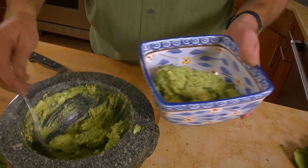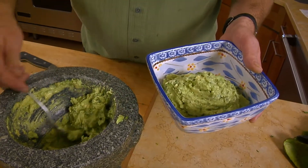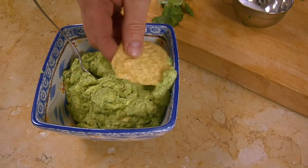It wouldn't be proper to not have some sort of a festive bowl for your guacamole. A lot of people put sour cream in their guacamole and I'm okay with that, but if you have some nice avocados, this is more what I like — very simple, very fresh, spreadable. Great.